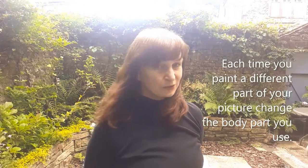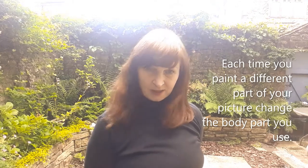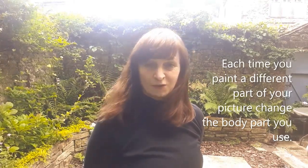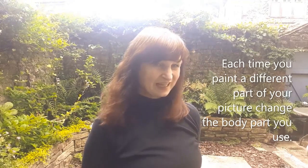This time we're going to paint something different. I'm going to go for a car, but it's up to you if you'd like to choose something for yourself. This time, every time I draw a different part, I have to change which body part I use. So with my car, I might decide to do the wheels with the foot, the roof with the finger, the windscreen with the nose. Let's see how that might look.